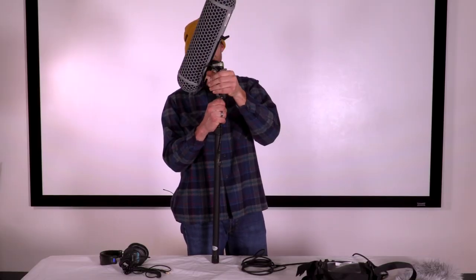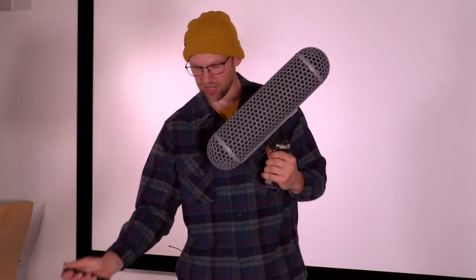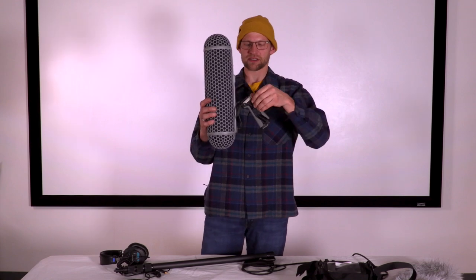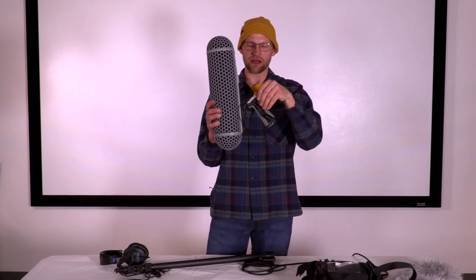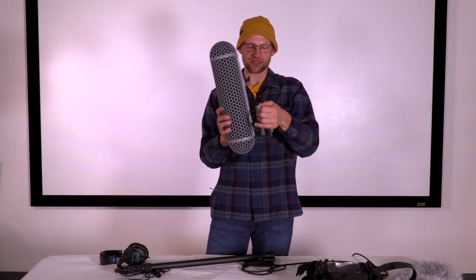Once that's done, unplug the XLR from the bottom of the pistol grip. Hold the top where the cable strain relief is and turn the pistol grip, making sure not to spin the telescoping poles. Once it's off, collapse the pistol grip by opening the silver latch, collapsing it, and closing the silver latch.